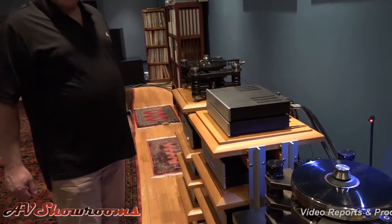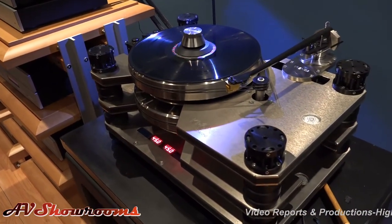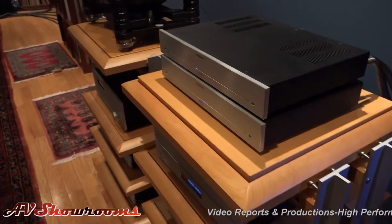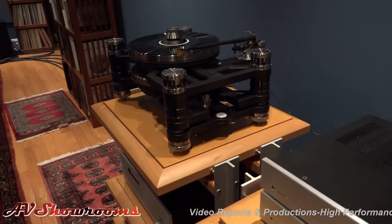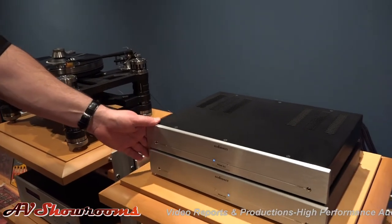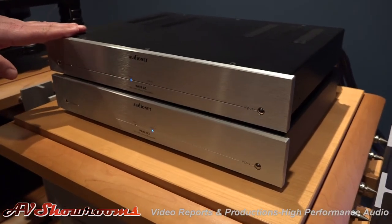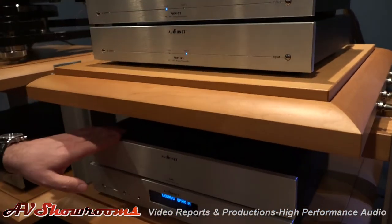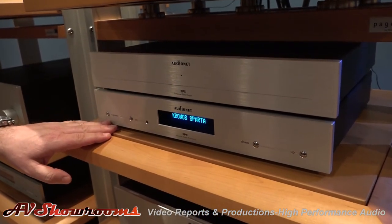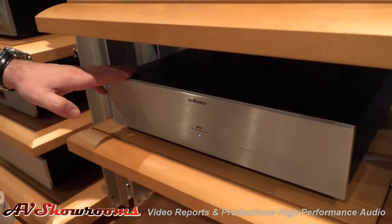For our source, because we're talking about a phono stage, we used the Kronos Limited Edition Pro with the Black Beauty arm and the Airtight PC-1 Supreme. We also did some comparisons with the Kronos Sparta using the Helena arm and the PC-1 Supreme. For the phono stages, we did a PAMG2, which is the base of all the phono stages, compared by itself to an AudioNet EPS Extended Power Supply, to an EPC External Power Controller, and finally the Reference AudioNet EPX External Power Supply.